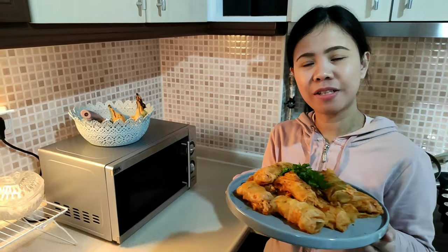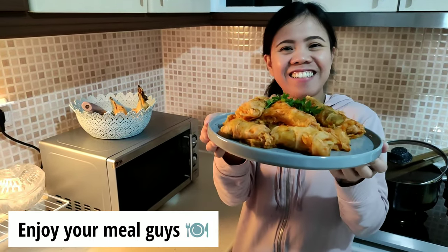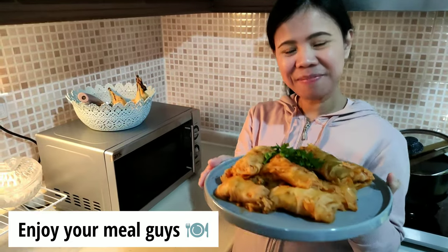Thank you so much for watching, guys, and see you on my next vlog. Don't forget to like and subscribe to my channel — happy to see you here! Bye, guys!